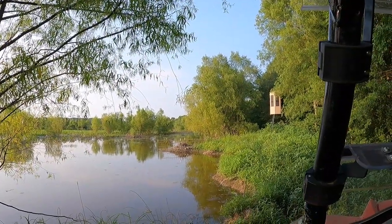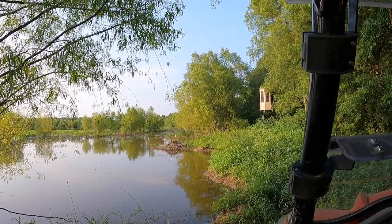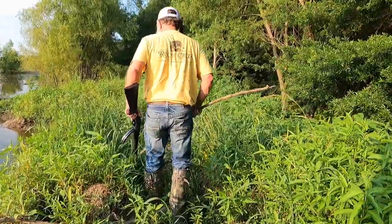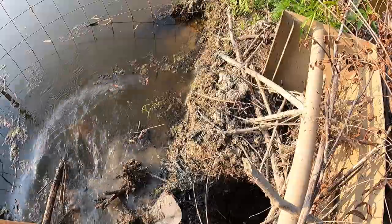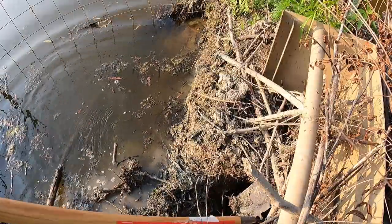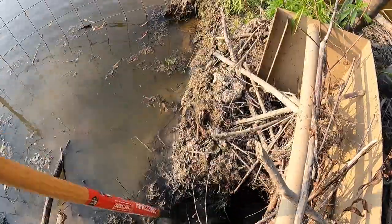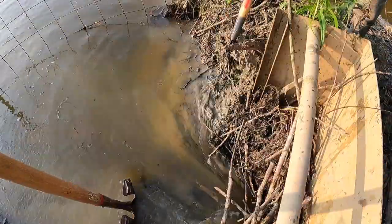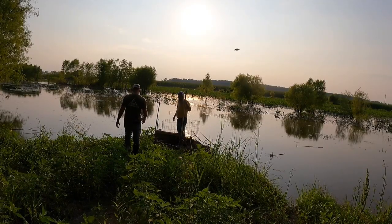It's down a little. I don't know if it's from evaporation or what it's down for. It's down a little bit. It had washed out at one point. We got to try it before we lose the water.